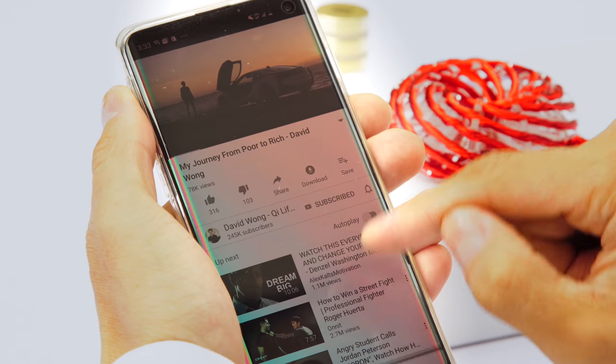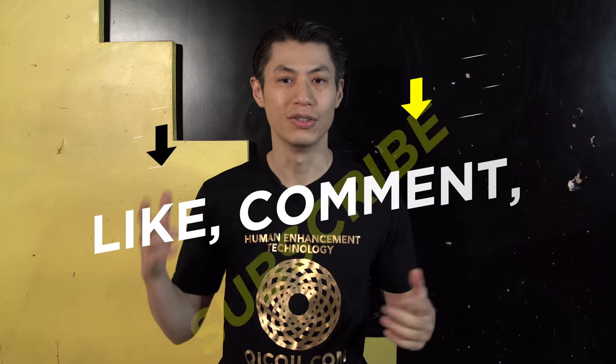If you like these videos, make sure you subscribe to this channel, click the button right now, click the notification bell so you get all the newest lessons coming from me every week. Make sure to like and comment and tell your friends. With that said, let's get started.